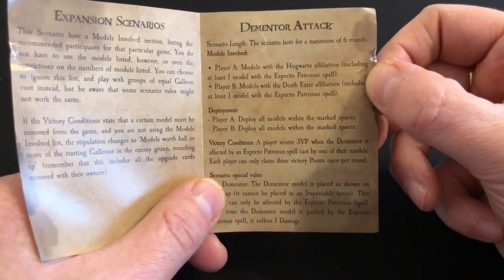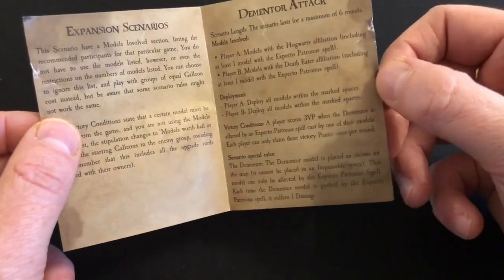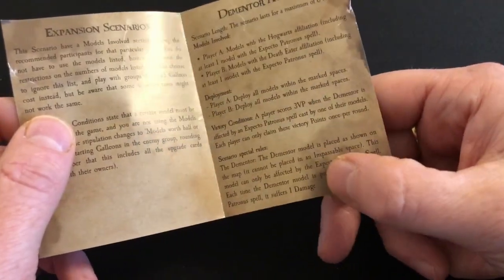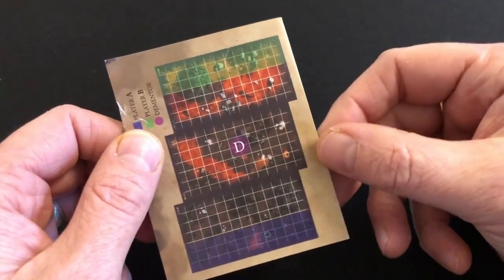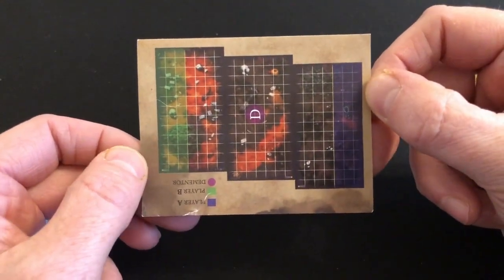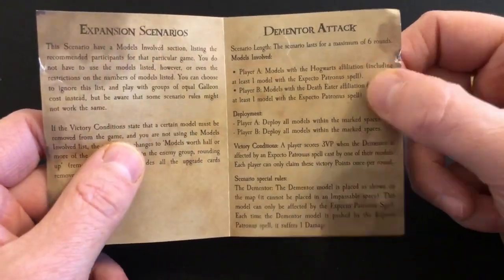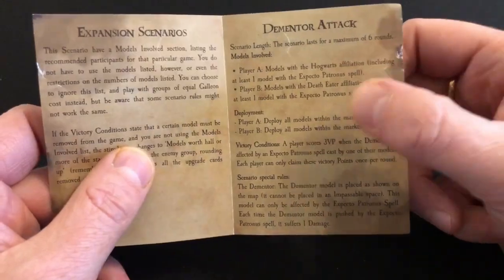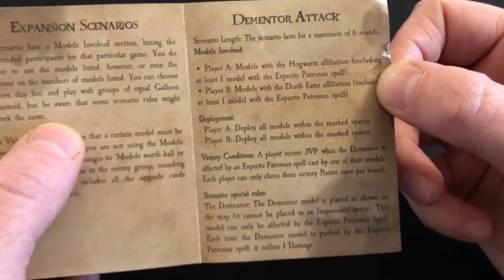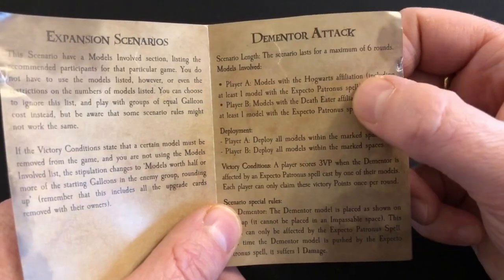It's effectively a game of pong. Each team must have at least one model with an Expecto Patronum spell, and you cast it on the dementor to move it around the board. Each time you affect the dementor you score three victory points, and the dementor also takes damage. Eventually the dementor is destroyed either by taking enough damage or by being pushed into a corner where it can't move. So really you're just batting this dementor backwards and forwards across the map trying to score the most victory points. My biggest issue is they refer to the spell as 'Expecto Patronus' — I thought it was 'Expecto Patronum,' which creates a Patronus. I'm not a big Harry Potter fan, so I'm not sure who's wrong.